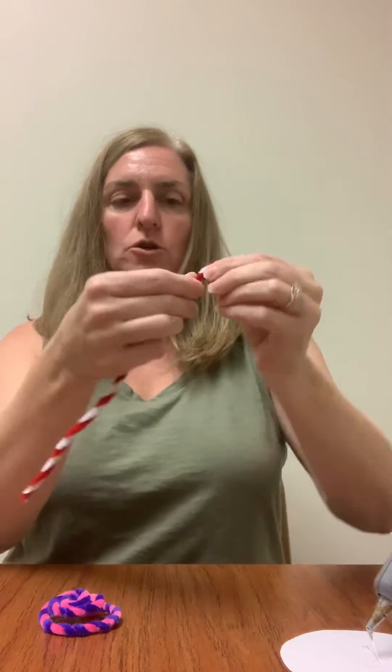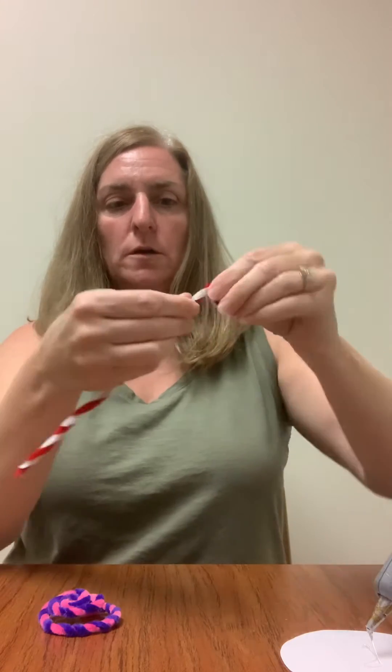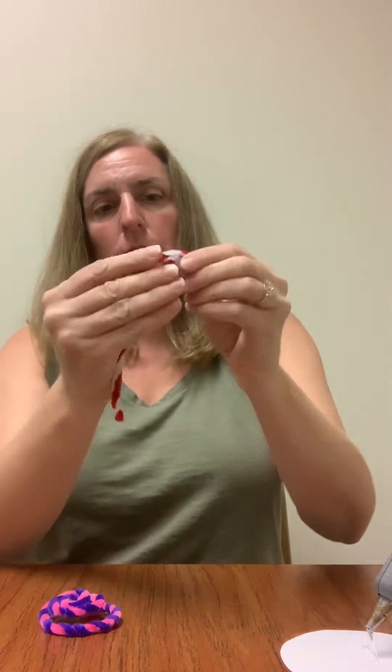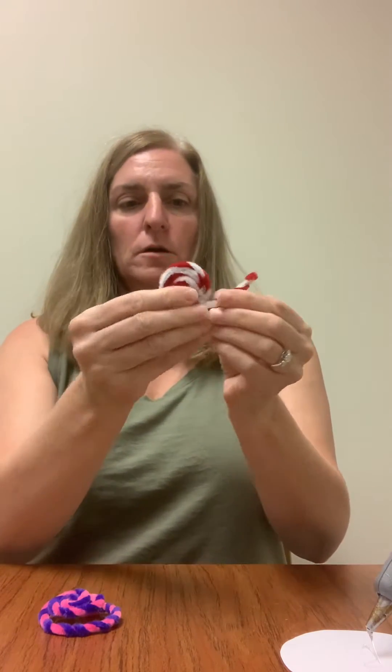So you can see I did a little circle there and I'm just going to wrap it right around until it's all put together. And this one kind of looks like a peppermint lollipop.